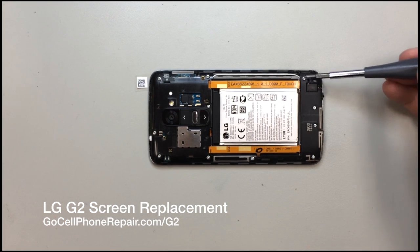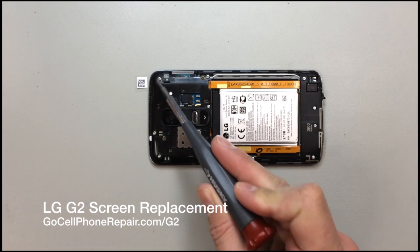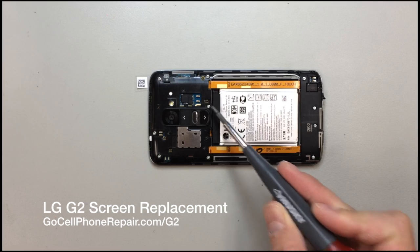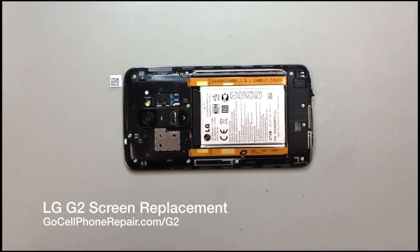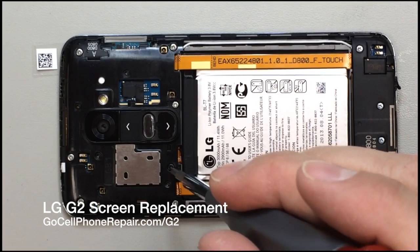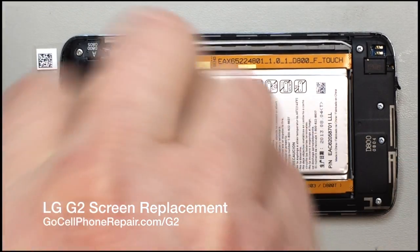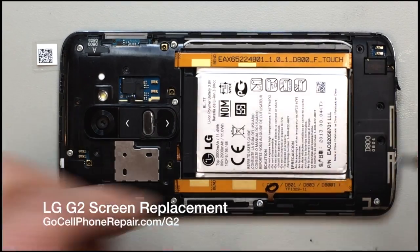Once inside, there are a whole bunch of screws that need to come out. Most of them are silver but there's actually one that is black and kind of hard to see — I'll zoom in so you can get a better look. This first one right above the LG logo kind of blends into the background, so make sure you take it out. Then the rest are pretty obvious. We'll speed this up and get all the screws removed.